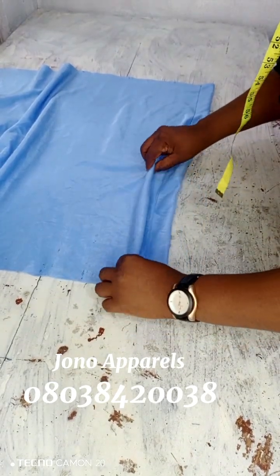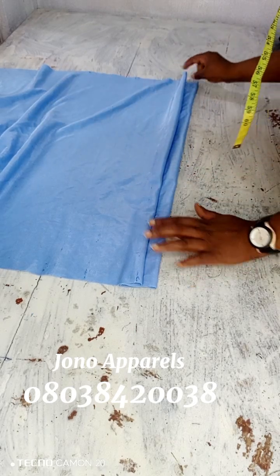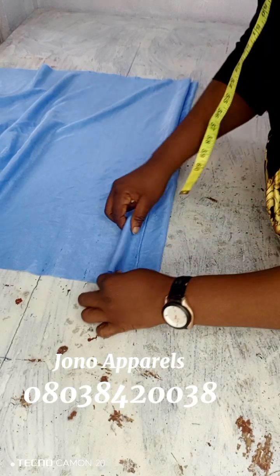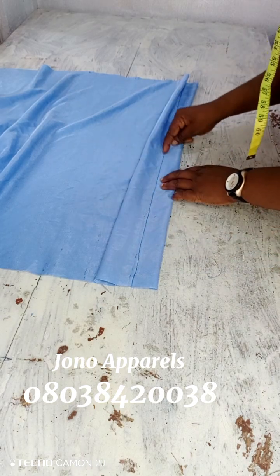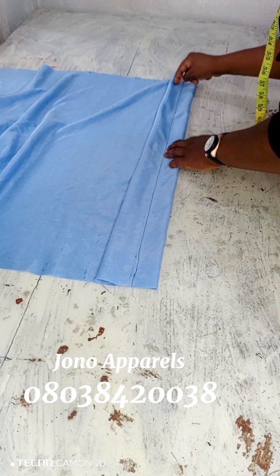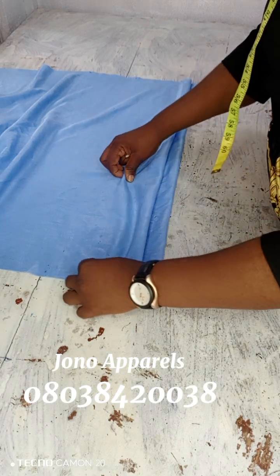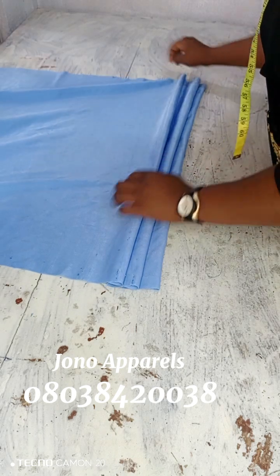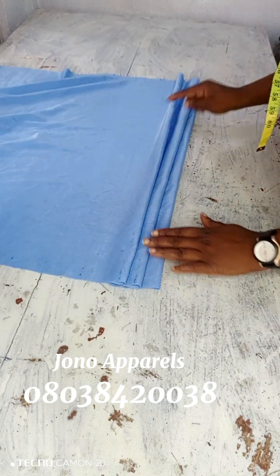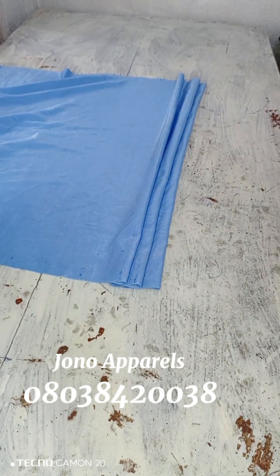After sewing the band, you start your measurement — one and a half inch, one and a half inch. You measure it and rule it with your ruler. You can see me doing the measurement. After ruling it with a ruler, you will now sew quarter inch — actually one and a half inch as you can see.